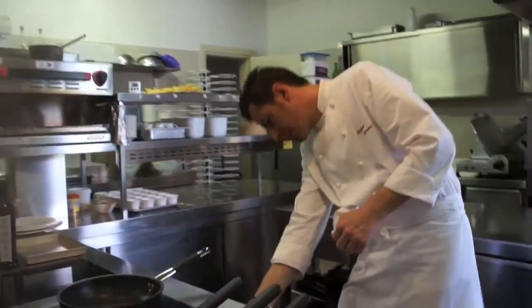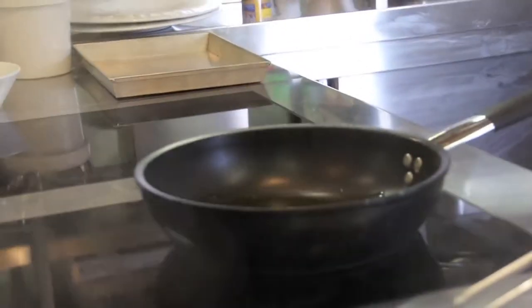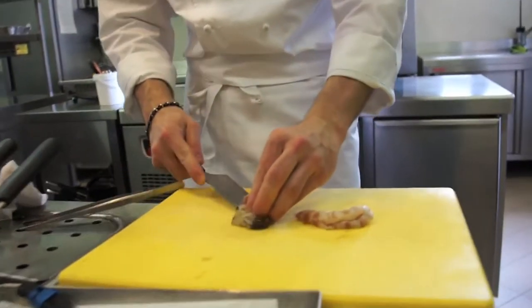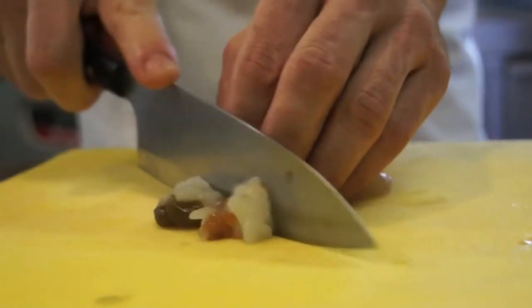Nel frattempo, con una pentola antiaderente, aggiungiamo dell'olio extravergine d'oliva, circa 3 cucchiai per porzione. Tagliamo le code delle mazzancolle per lungo e a piccoli bocconi.